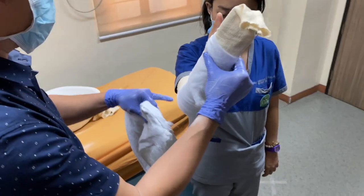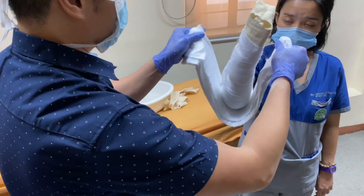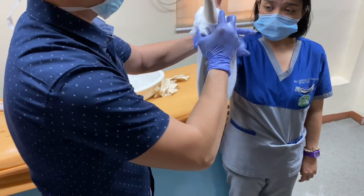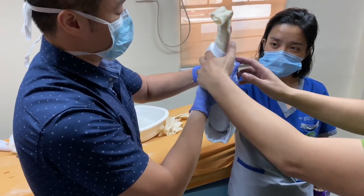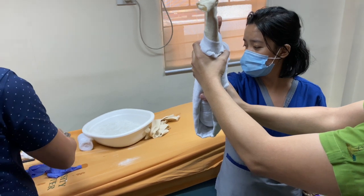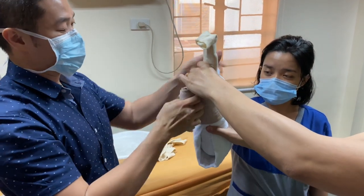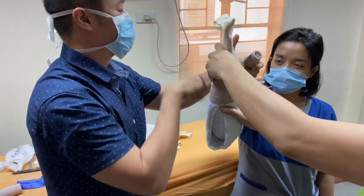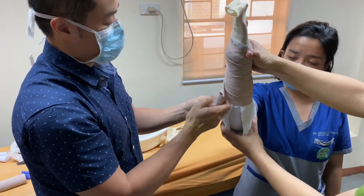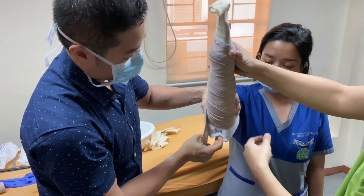Now we're ready to apply it. Maintain the limb in the neutral position — ask the patient to position it the way you want it immobilized. Have your assistant hold it for you while you apply the elastic bandage. Start distally, applying it a bit tight so the splint molds and follows the contour of the limb. Later, when this has set already, we will adjust the tightness — this won't be the final tightness.